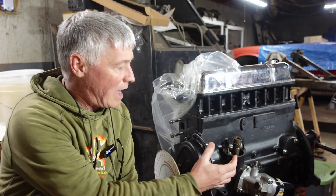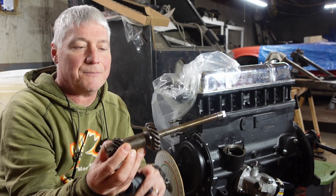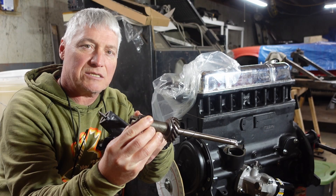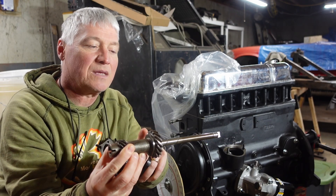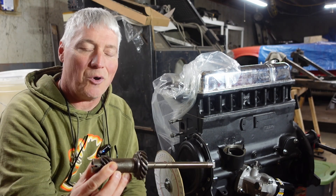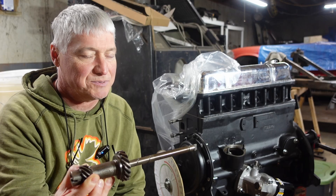If you have it too tight, what will happen is the gears on this distributor drive gear — you've got this larger gear right here, that's what interacts with the camshaft. The smaller gear up here is what provides speed to the tachometer. What can happen is you get that too tight and these gears mesh too hard with the camshaft and over time you can wear those out prematurely and maybe even chip something.